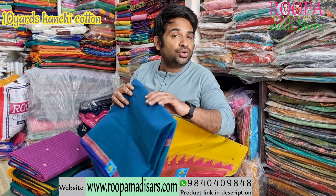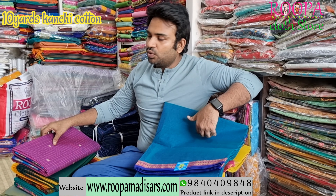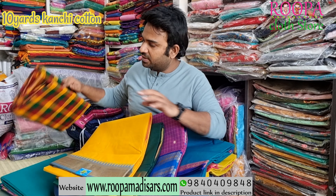I have shown you some shades today, and you will have lots of color shades in this pattern. Please do visit Rupa Cloth Store to see more color combinations. Or you can contact us on the below WhatsApp number. Please subscribe to Rupa Cloth Store and follow us on Instagram and Facebook for regular updates.